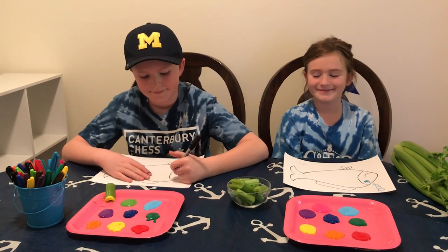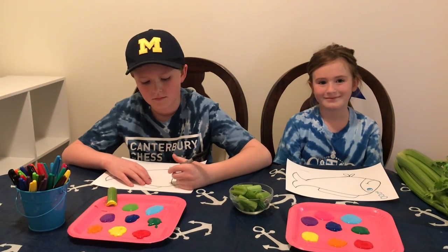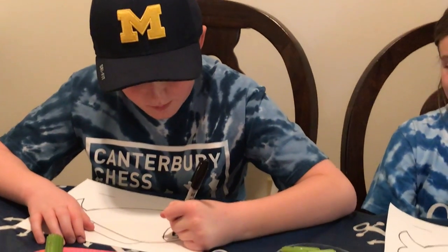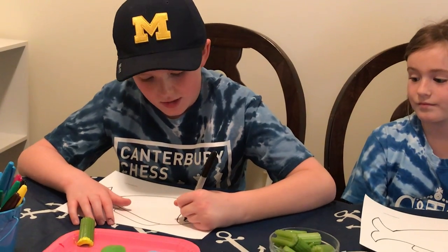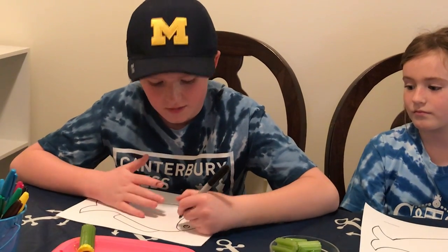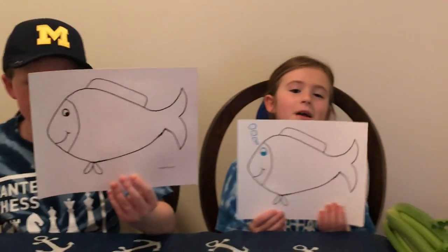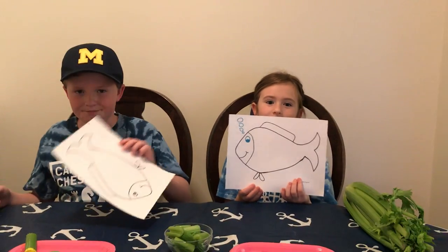Charlie's going to demonstrate — if you happen to have a googly eye sticker you can certainly put it on, or you can draw your own eye on the fish. To make your own eye, you just draw a medium-sized circle, then draw a smaller circle inside that circle, and then color in that small circle so your eye looks like this. You can also add bubbles if you want to — it makes it look like more detail.